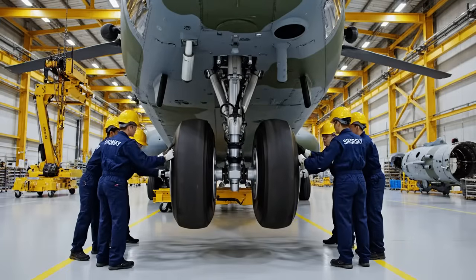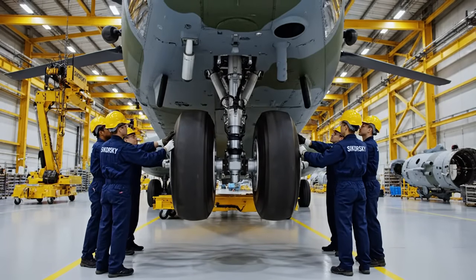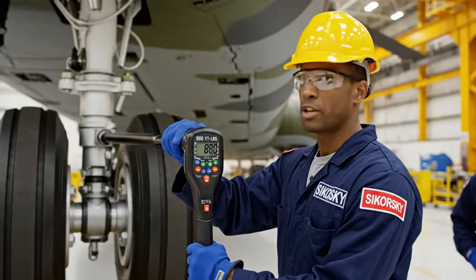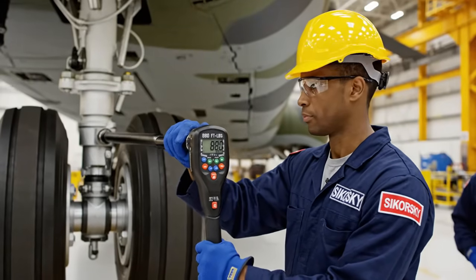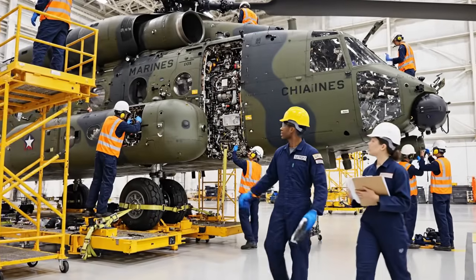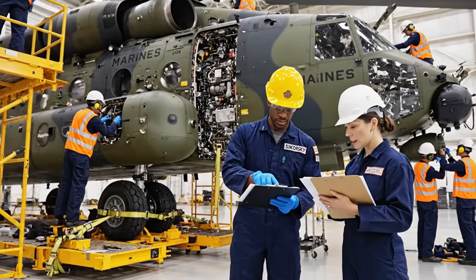Alright, easy now. Watch the port side strut. Coming down steady. Clear on the starboard. Reading confirmed: 880 foot-pounds. It's secure. Torque check complete, reading 88.0. Everything looks nominal here. Let's cross-reference that with the flight control surfaces schematic.